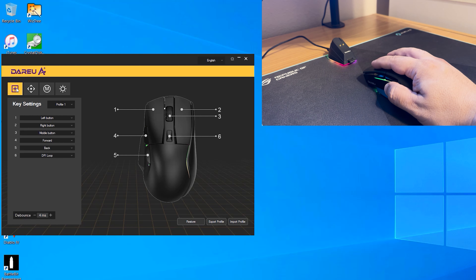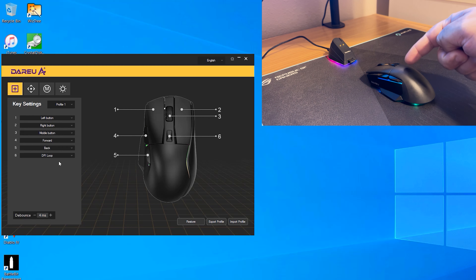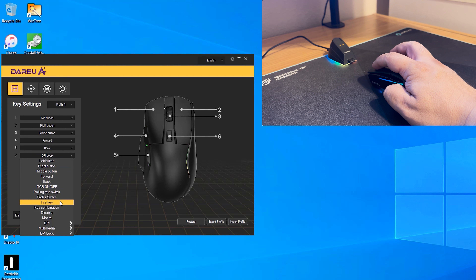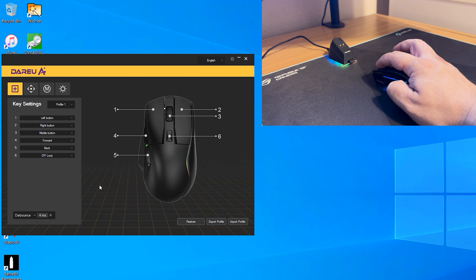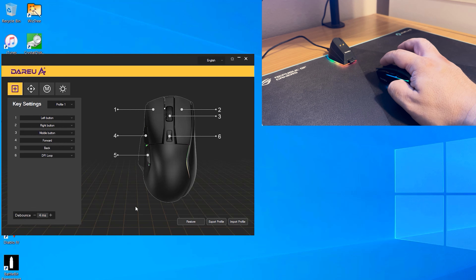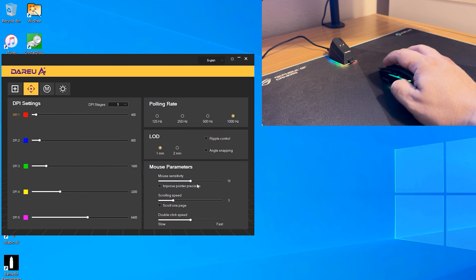Here's the DareU software for the A955. The first screen is the key settings, where you can remap any button to perform custom tasks — for example, changing the DPI button to a fire key or a macro. You can have up to four different profiles, and you can control the debounce setting, currently at 4ms, as well as export and import profiles.